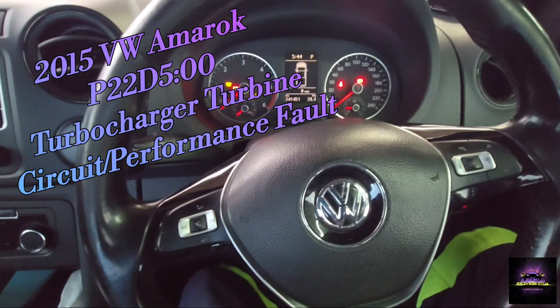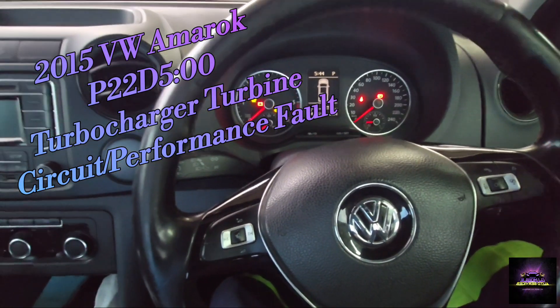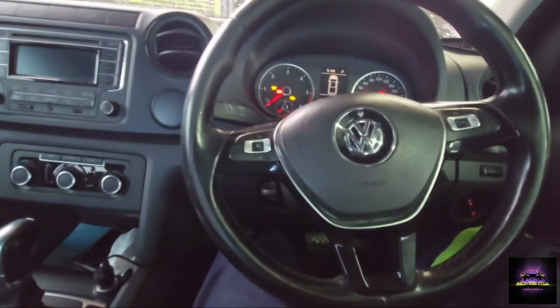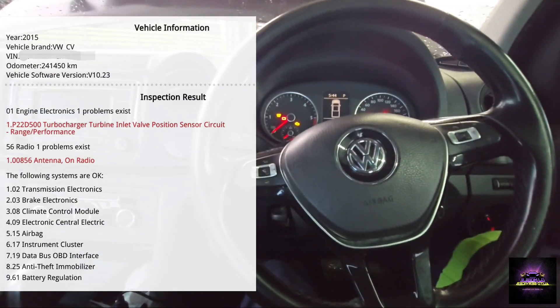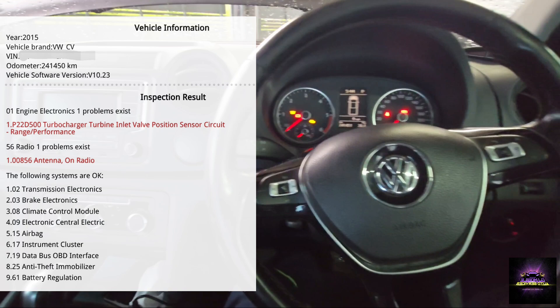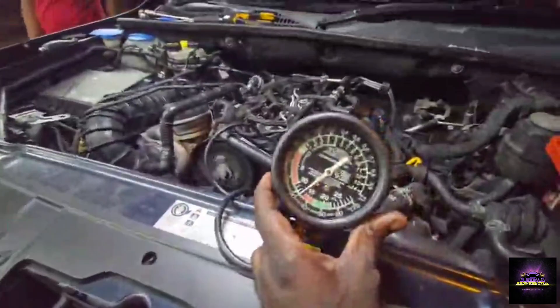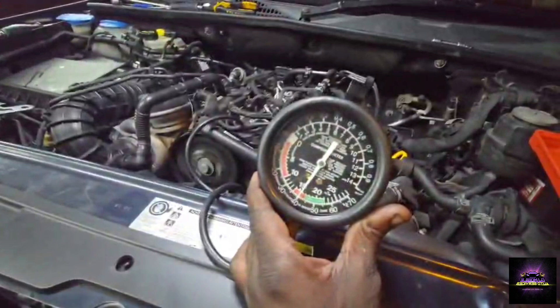I got a 2015 Volkswagen Amarok — customer complaint is that he sensed the vehicle is losing power and he's not sure why. So let's put the scan tool on it and see what's going on. I got a P22D500 code, which is a turbocharger problem. So let's put the vacuum gauge on it and see what's going on.